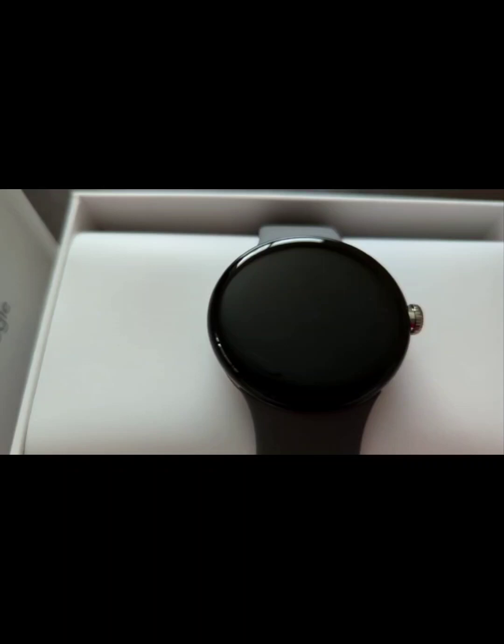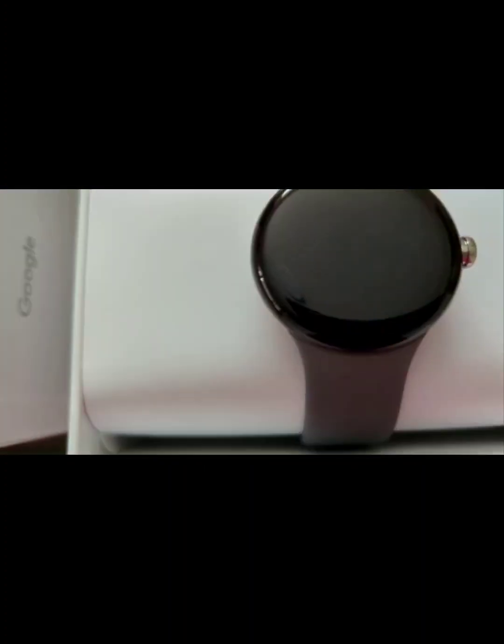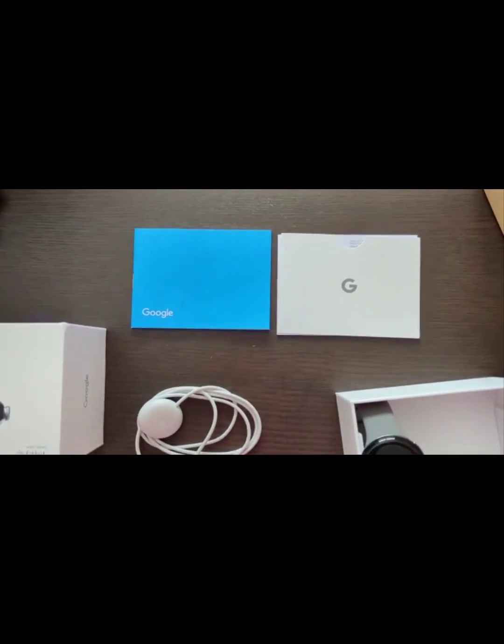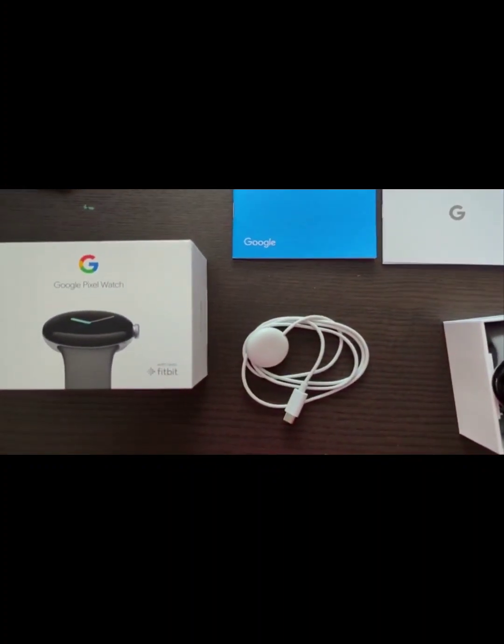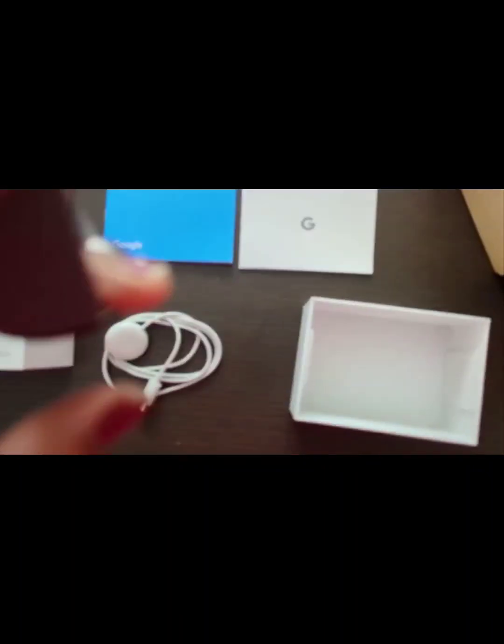If you are trying to buy Fitbit separately, we just get everything in this. It is a very big dial — very shiny, classy, and glossy look. In this box, there is a magnetic cable and two user manuals. It is very large and very comfortable.